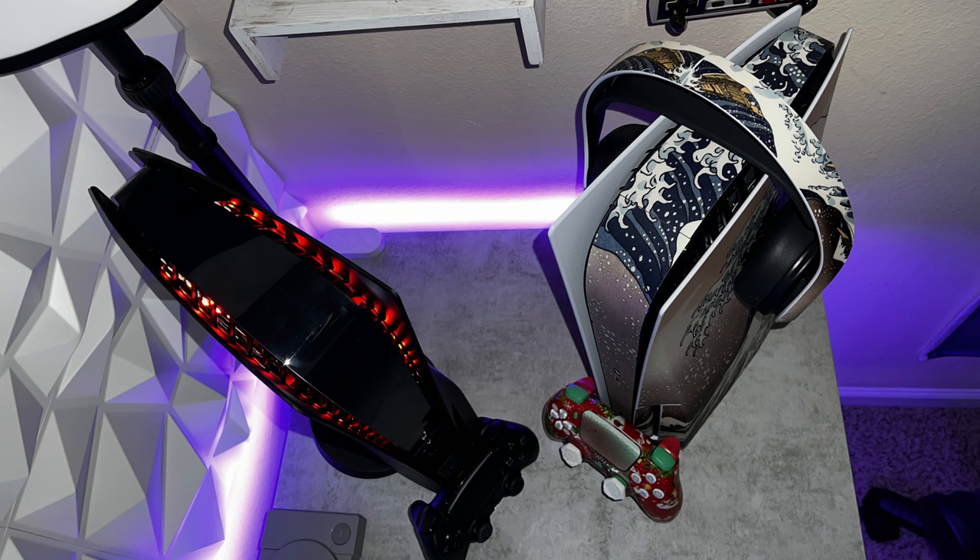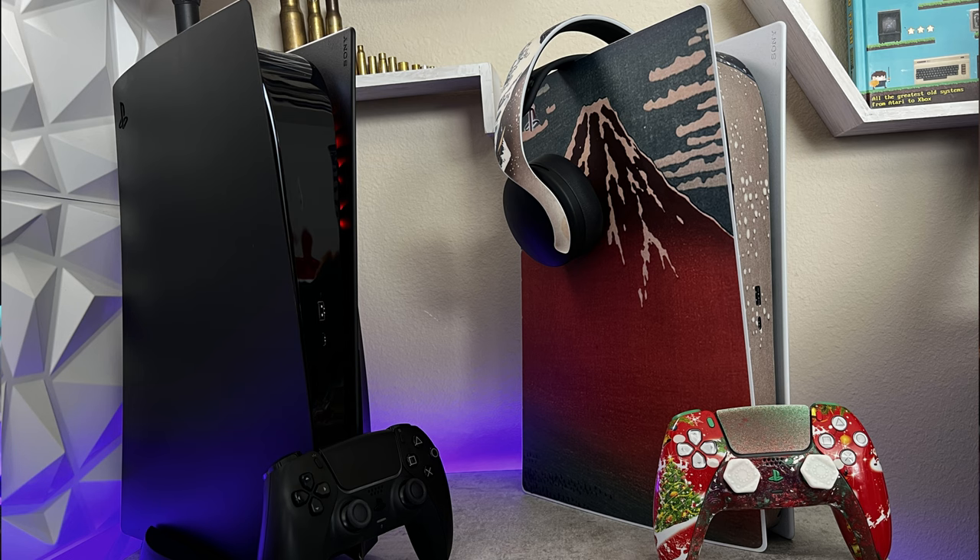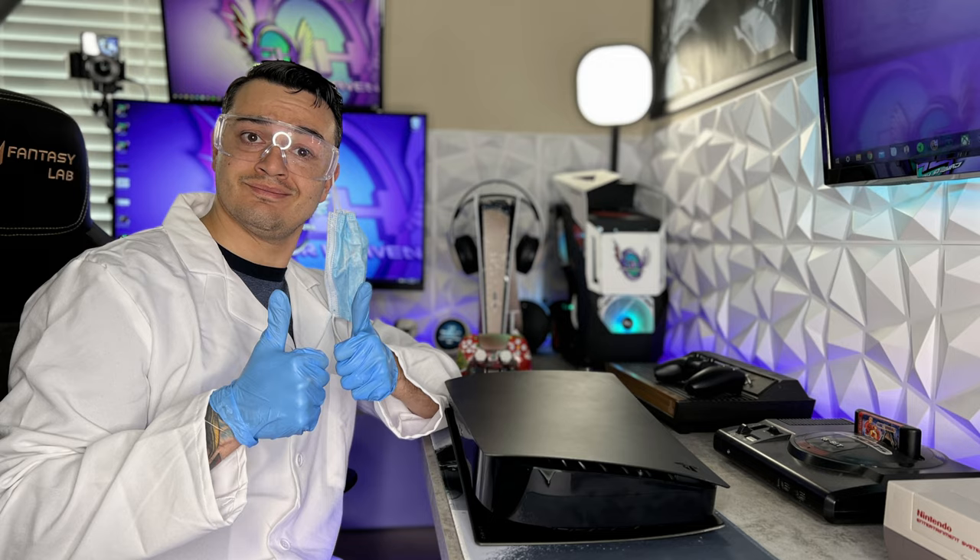And you're thinking, Kevin, you already have one of those bad boys in the living room. You've had it for almost a year. Well, now I have not one, but two. So in the first part of this video, I'm going to try and justify to myself and the gaming community why I own two PS5s.